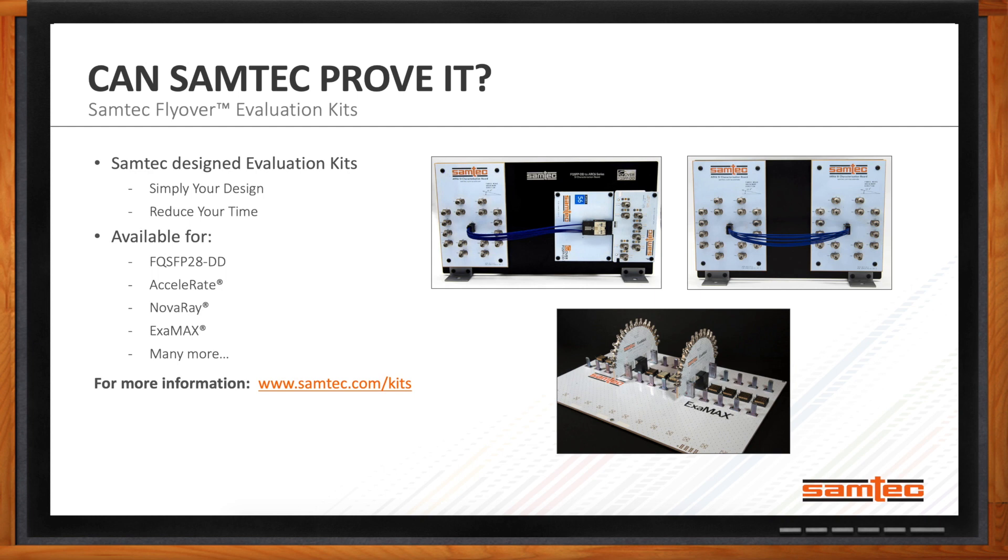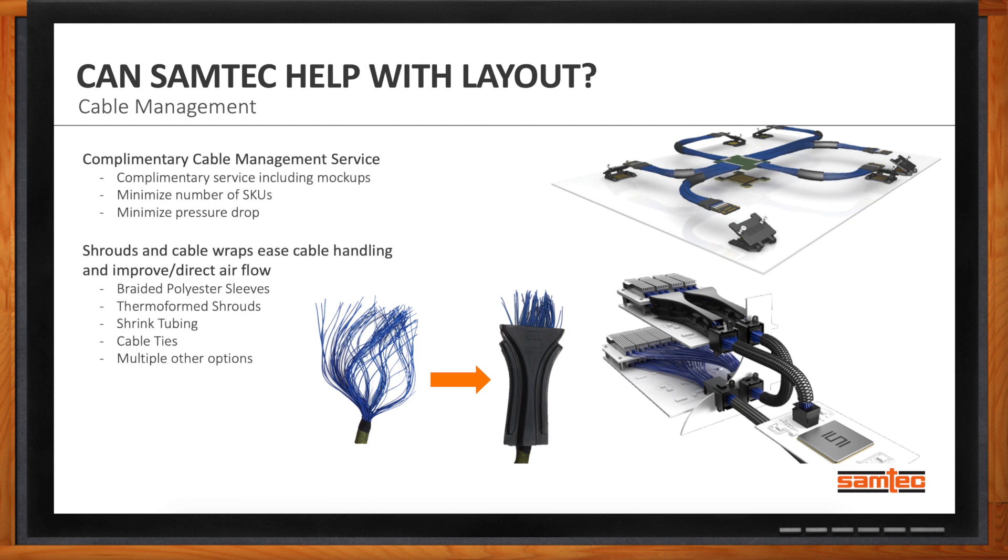Samtec also offers a complimentary cable management service for engineers who need help with layout. This includes a mechanical mock-up that Samtec will send to you so you can see how your system would look laid out with their cables. It helps minimize the number of SKUs in your system and minimize pressure drop throughout. Samtec also offers shrouds and cable wraps to improve handling and direct airflow, including braided polyester sleeves, thermoform shrouds, shrink tubing, and cable ties.